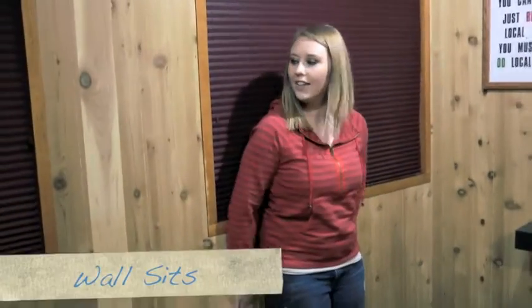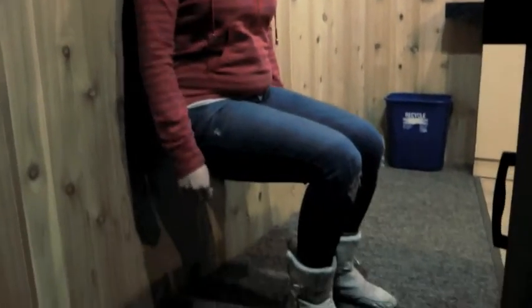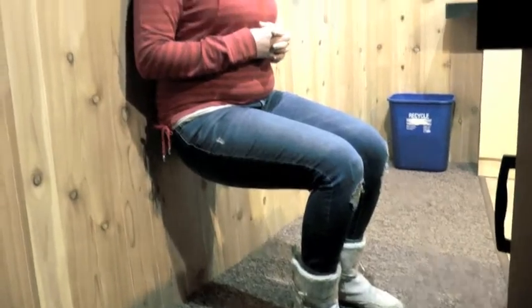Alright, this one you're going to get very comfortable with the wall. You're going to do a wall sit — basically you're going to sit like this for as long as you can hold it. Shoot for 30 seconds or a minute if you can.